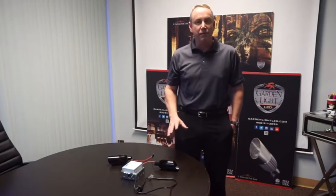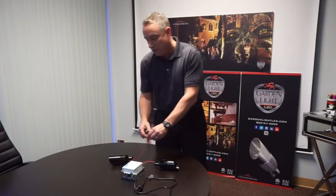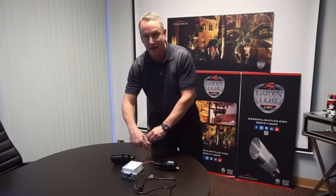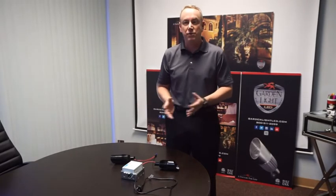The only thing that might be a little bit different for installers is that sometimes you have to install fixtures in series. It's almost like Christmas lights — you need to wire them in to out, in to out, to stack them up and get the proper voltage. It's a little different than some installs, but super easy to do. Once you draw it up for the installer, it's no problem.